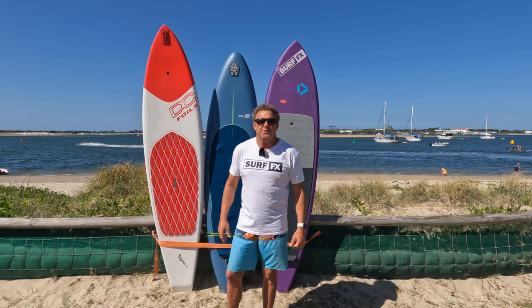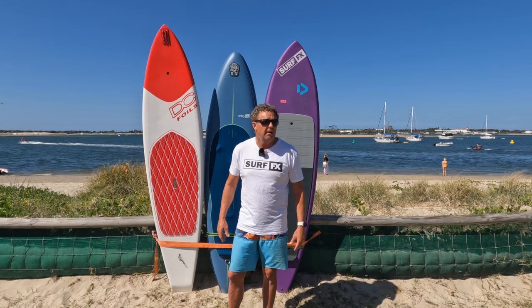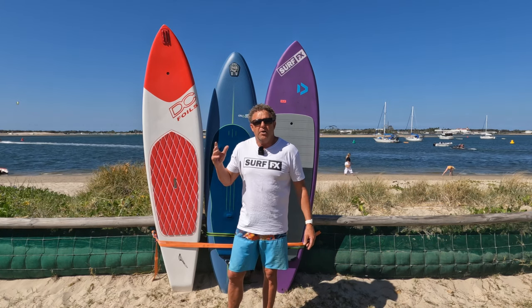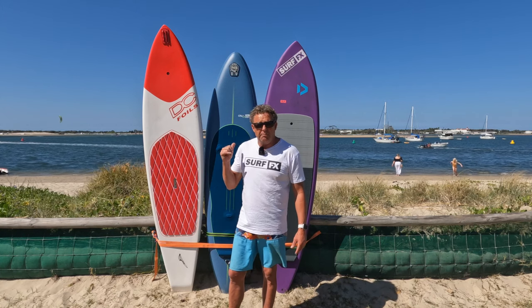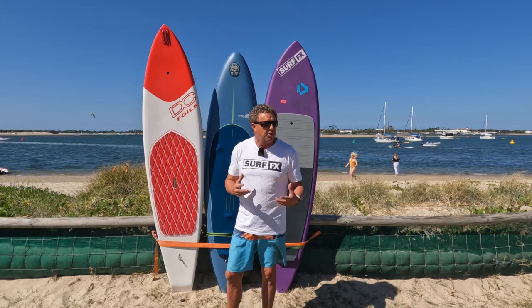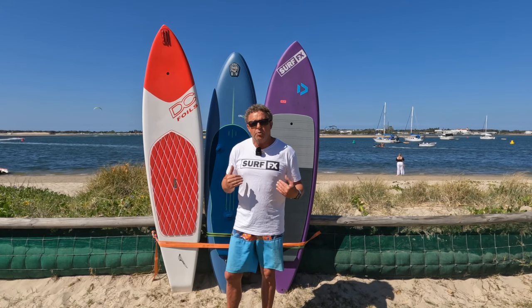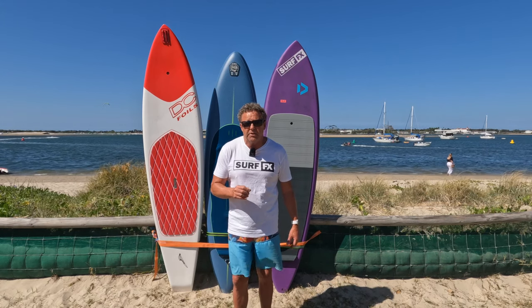G'day viewers. It's been a long time since you've seen me talk about anything SUP because I've had a full-blown shoulder reconstruction. I'm over that now. I haven't been on a SUP for around about eight months. So today I'm going to try and paddle up each of these three boards — and it's a good time to do it because I'm weak on power, weak on balance. It'll be a really good test.